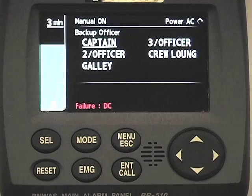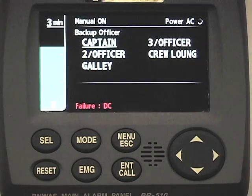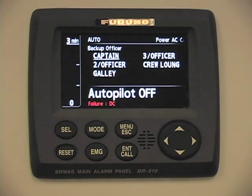In the manual on state, this is essentially on all the time. The countdown timer will be operating on an interval to be selected by the vessel master or the bridge crew, between three minutes and twelve minutes — minimum of three, maximum of twelve. In the auto state, the system is monitoring connection with either a track pilot or an autopilot. When the autopilot is providing commands to the steering gear of the vessel, the BNWAS system will reset. So those are the three operating modes.